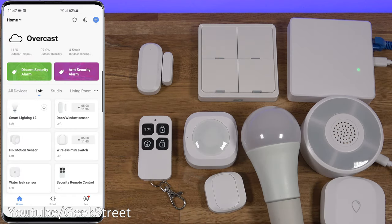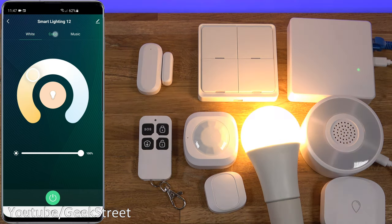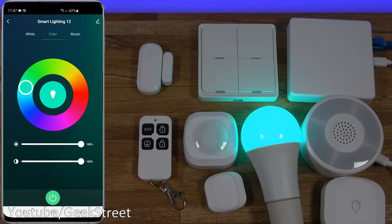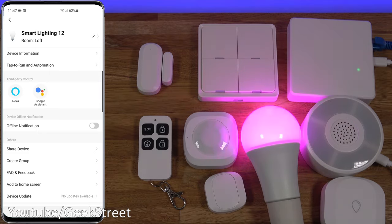Looking at the smart light bulb in the Zignito range — you can get screw or bayonet fittings. Clicking the button turns it on, you've got the RGB option to flip between different colors, brightness levels are good, and color quality is good. There's also a music sync option in the app that works off sounds in the room — it uses the microphone on your phone rather than a microphone on the device itself. Testing it — you can see it flashing along. In edit, it's compatible with Amazon and Google.